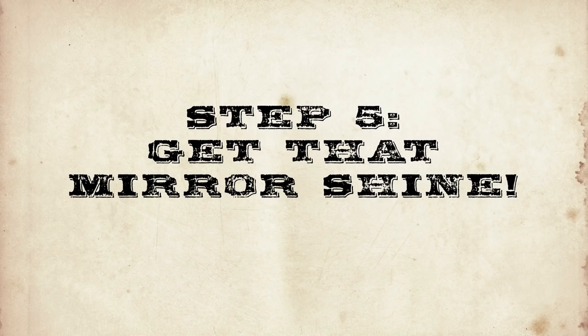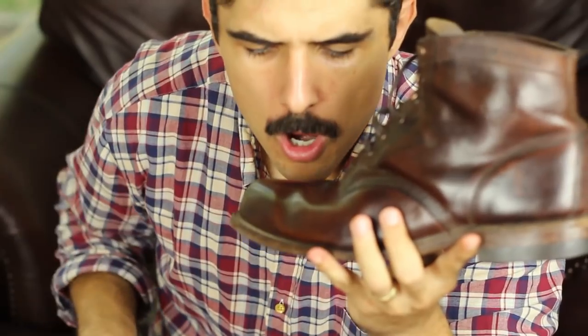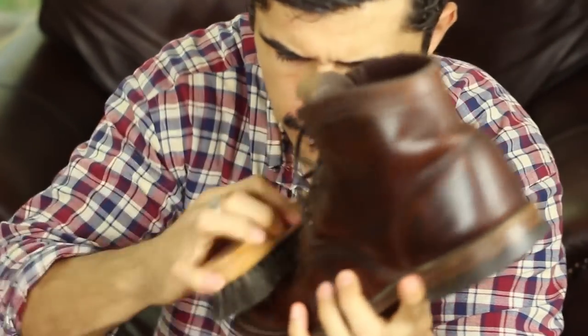Step 5: time to get that mirror shine. To make your shoe extra shiny, breathe hot air onto your shoe as if you are trying to fog a mirror, and then immediately brush vigorously. Repeat until you get the shine you want.